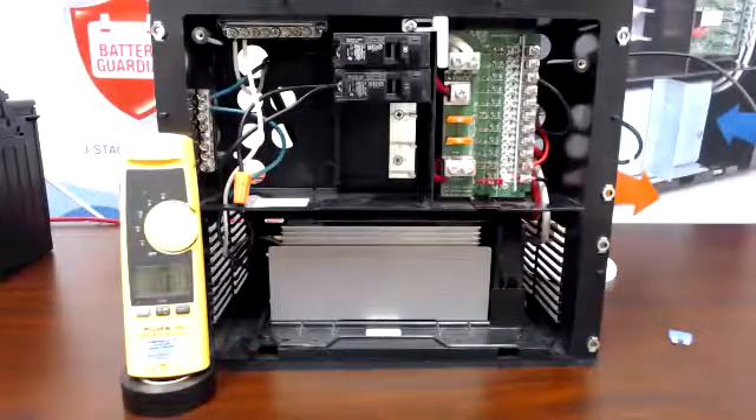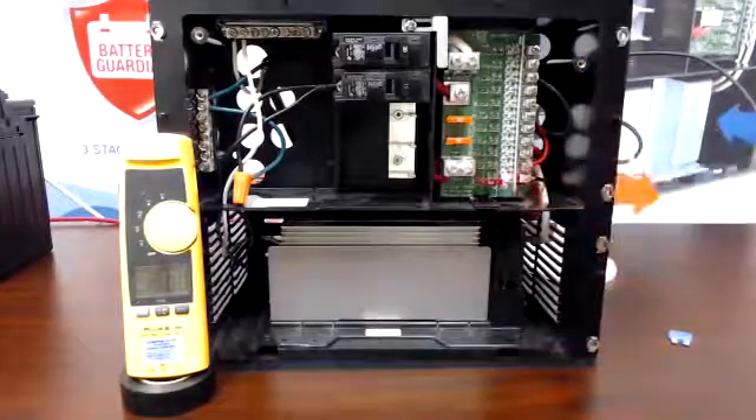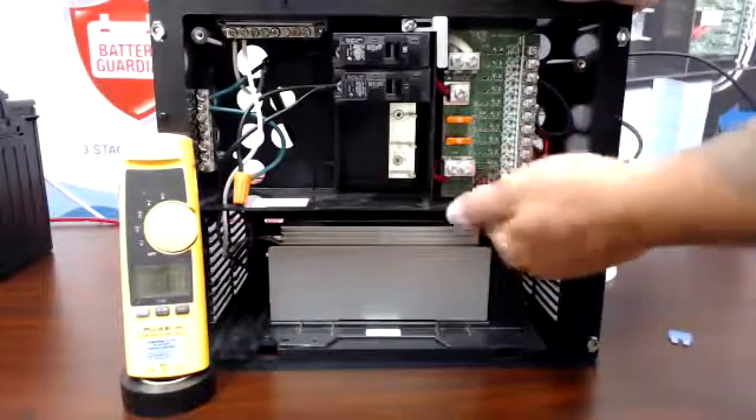What that means is you have too small a fuse on that circuit, or whatever is on that circuit is pulling more than that fuse is rated for.